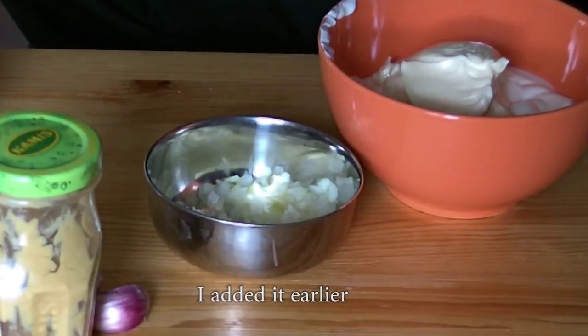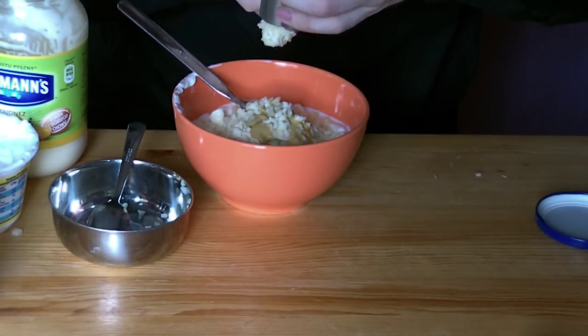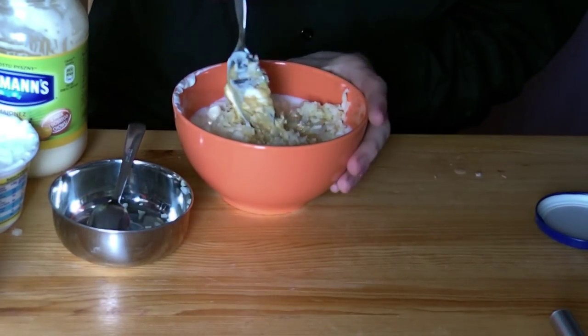You can also add an onion. Fresh onion will certainly give some kick to the mix. Also add salt, sugar, and black pepper to taste.